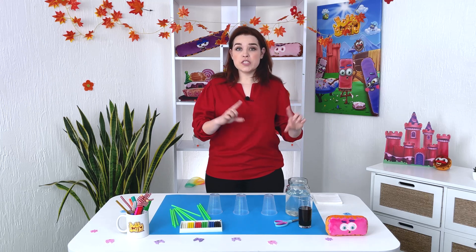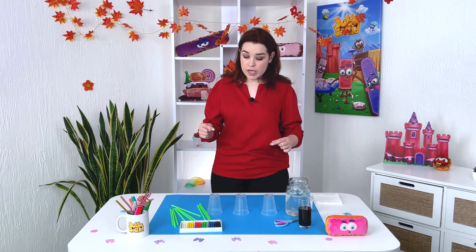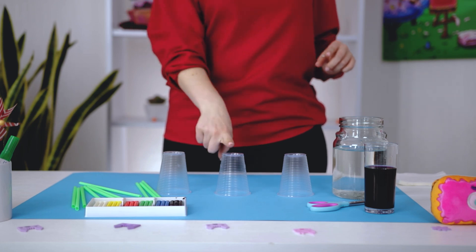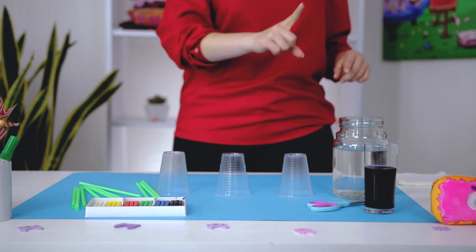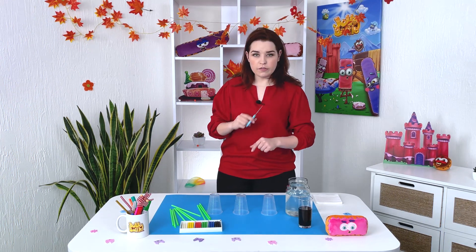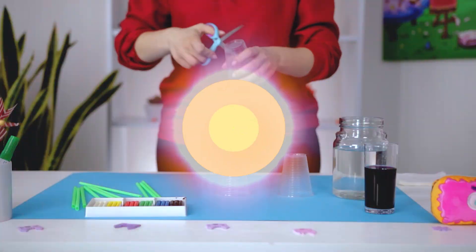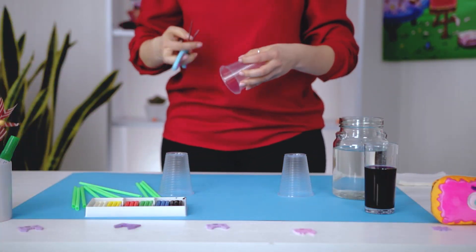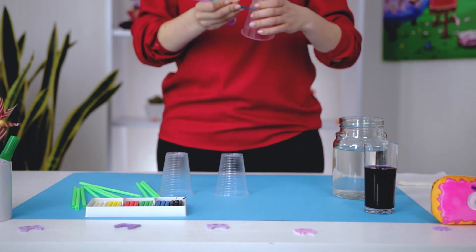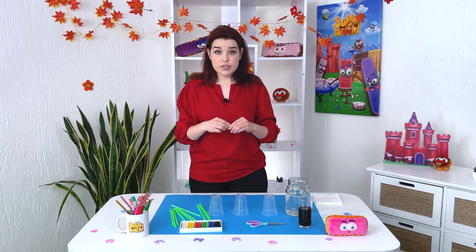We will make small holes in the cups, which are all the same size. One hole in the first cup, two in the middle, and one again in the last one. I'll show you how — using scissors, carefully like that. And great, check this out — we insert the tubes into them.